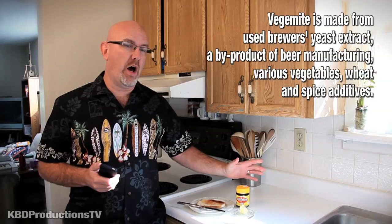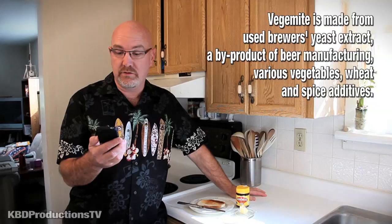Hey guys, back in June I made a video on taste testing Vegemite. I was actually challenged by a friend of mine from Australia to try it. So I found a little store in downtown Newmarket, Ontario, Canada — they're an English import store and they had it on their shelves. So I bought it, brought it up to the cottage, and tried it.